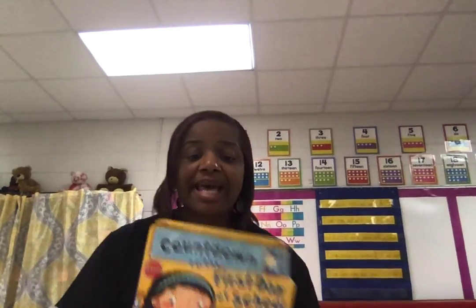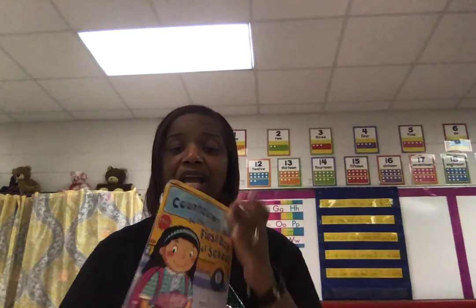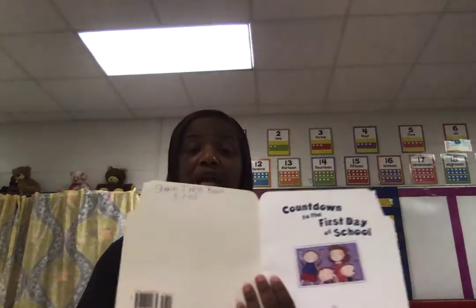Awesome job, boys and girls. This week we're going to take a closer look into numbers. Let's look at the front of this book: 'Count Down to the First Day of School.' There's your title, the front of the book, the back of the book, and the spine. The author wrote this book, Miss Harris, and Keiko was the illustrator. Let's read this story. There's your title page. Here we go.